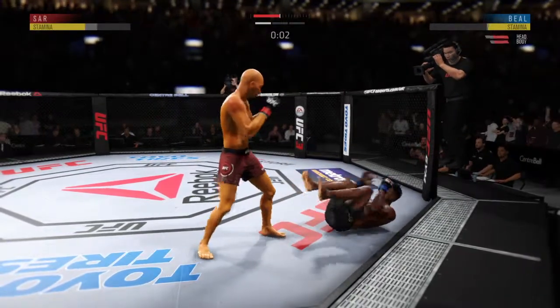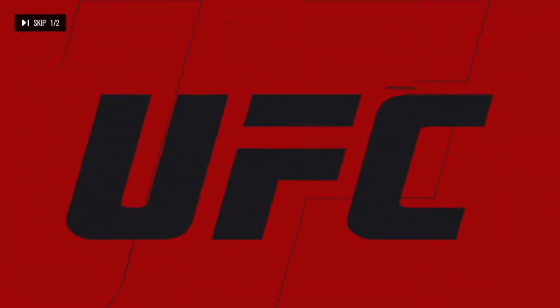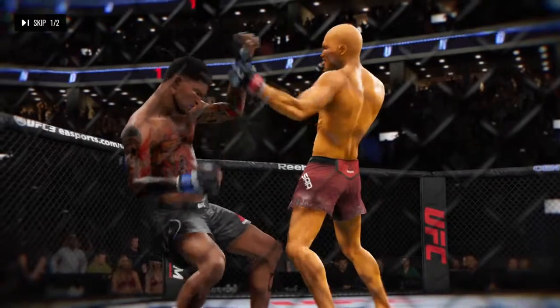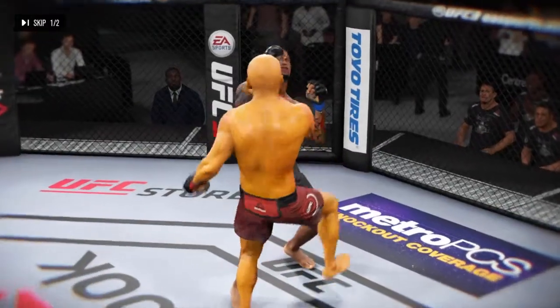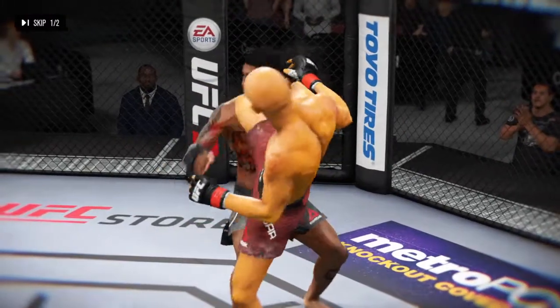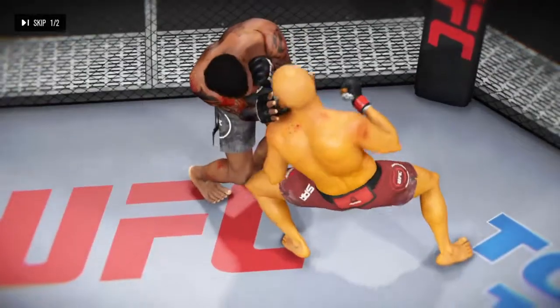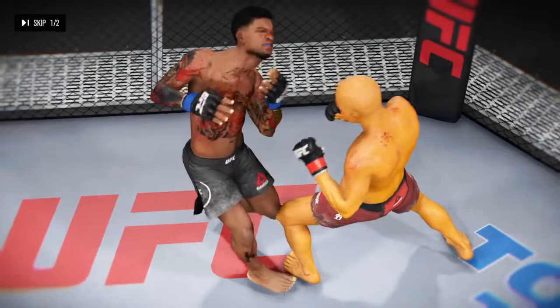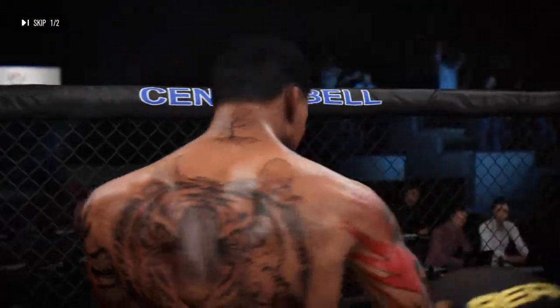He's hurt bad! And what a round! Saved by the bell there, the round is over. He got knocked down just before the horn. He had a big shot land, and another big shot, and another knockdown. And another clean shot lands, and another knockdown. Incredible round with several moments where it looked like it might be over.